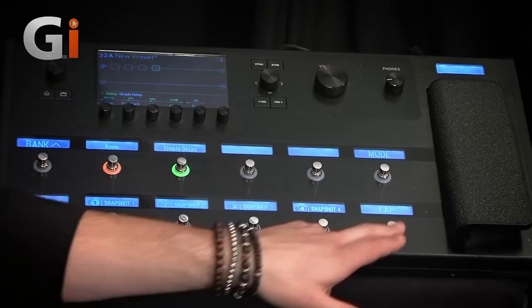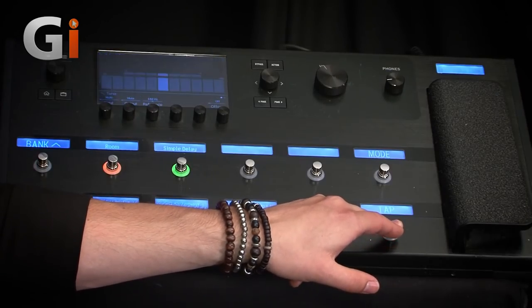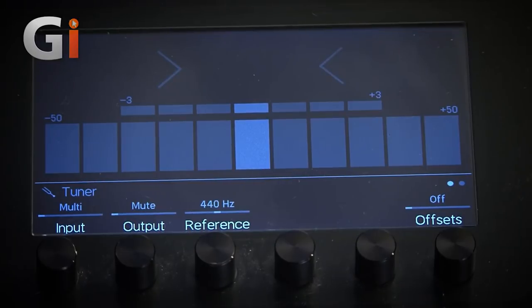A testament to that is this huge tuner we have as well — this massive tuner which you can see from space. It's gigantic, so anywhere you are on the stage you can see this. The idea behind a lot of these little intricate designs is it's very much for the musician on the road.